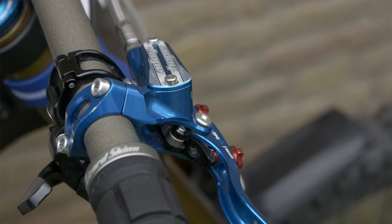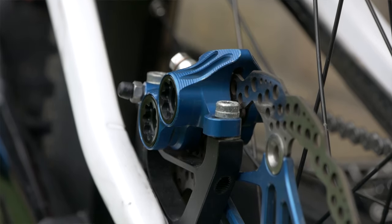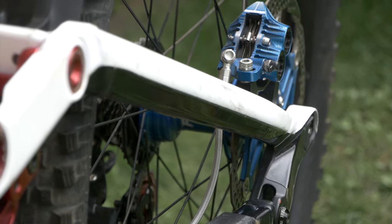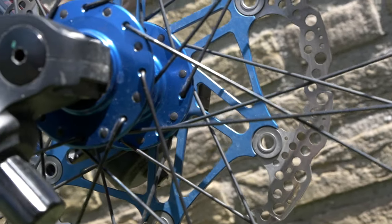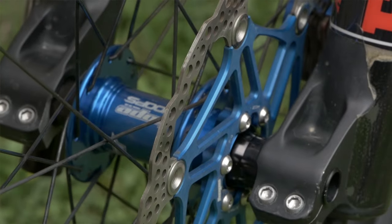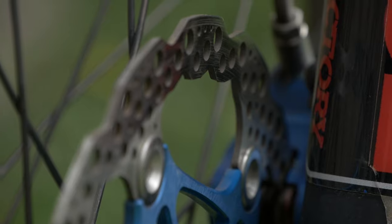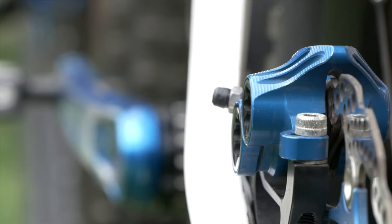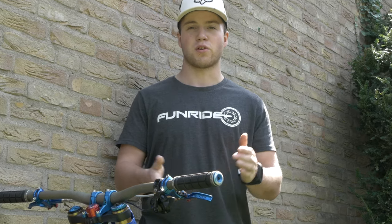For that amazing stopping power I'm riding with the Hope Tech V4 brakes, including the disc rotors from Hope Tech as well. What's cool about Hope Tech in general is if you break the levers or you want them in different colors, you can fully customize it yourself — and that's what we did with this setup. Thanks Funright and Hope Tech for supporting me this year.